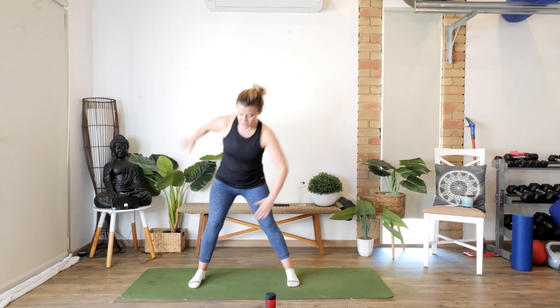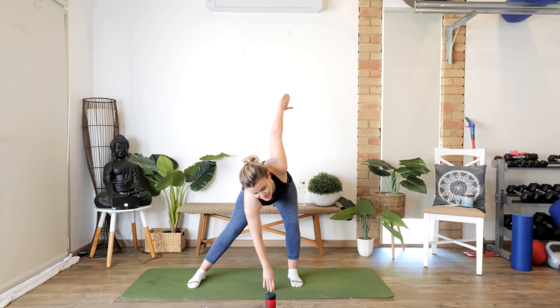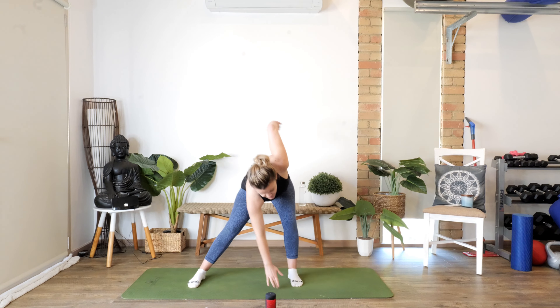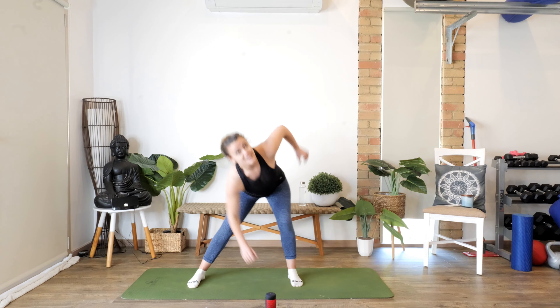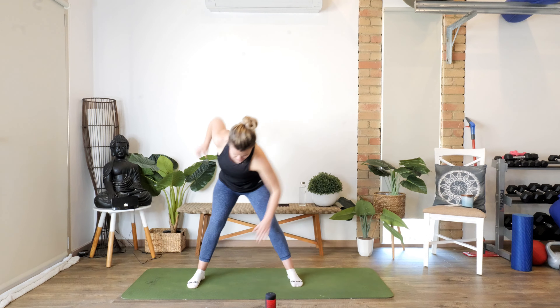Let's get straight into it. Taking the feet wide, we're just going to start with some low windmills, building it up nice and beautiful guys. Awesome — straight away we want to start to build some energy. Take a little deep breath.